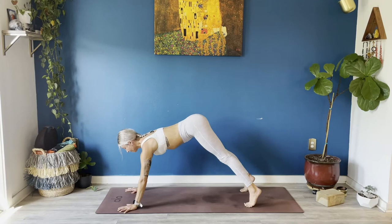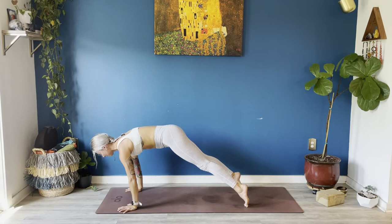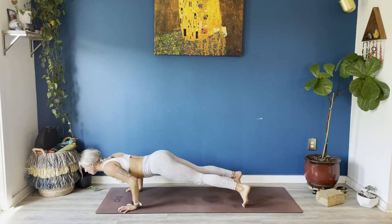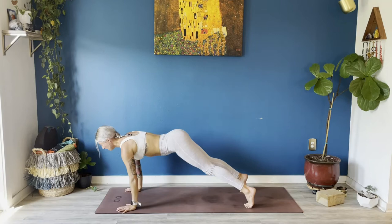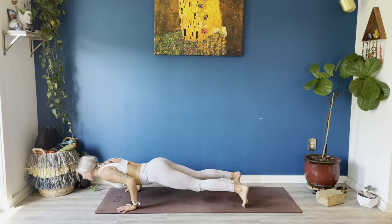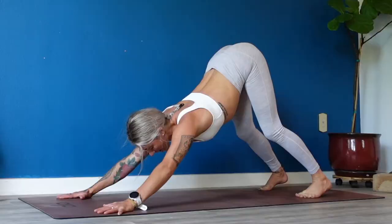Breathe in, breathe out — shift forward to a high plank pose, shoulders all the way over your fingertips. Energetically pull your hands apart, you'll feel your shoulder blades broaden. Shift more forward as far as you can. Big breath in — exhale lower halfway down, chin out of your chest, for 3, 2 — back to high plank, down dog, press back. Big breath in, full breath out.